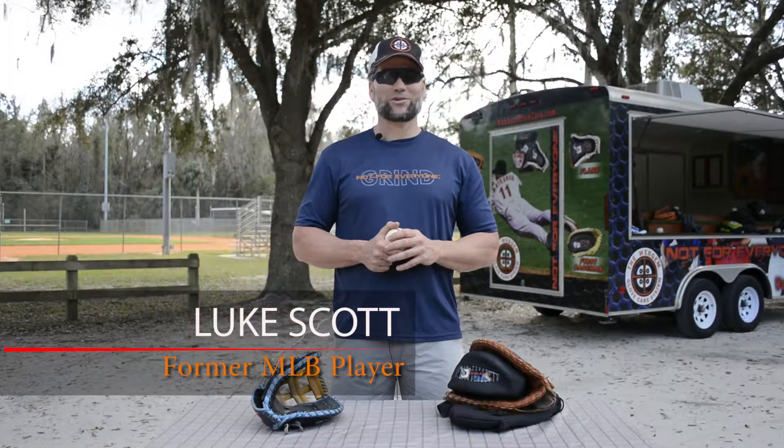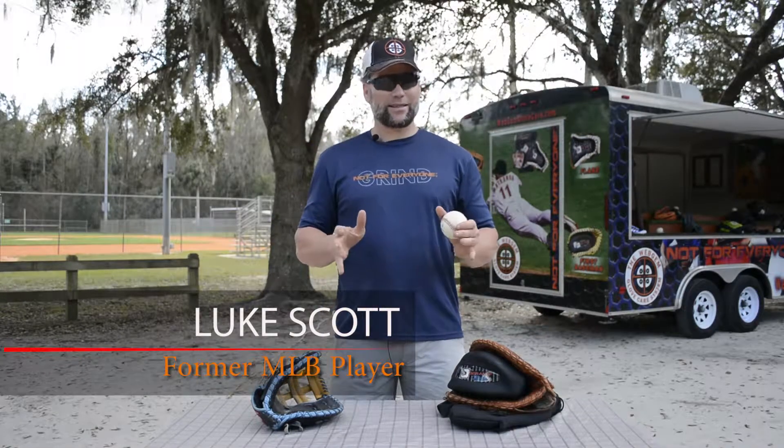Hi, I'm Luke Scott with Webgem and this is a product description of our 3 Grande and Lefty, both one the same. Just one's for a left-hander first baseman's glove, the other one's for a right-hander.